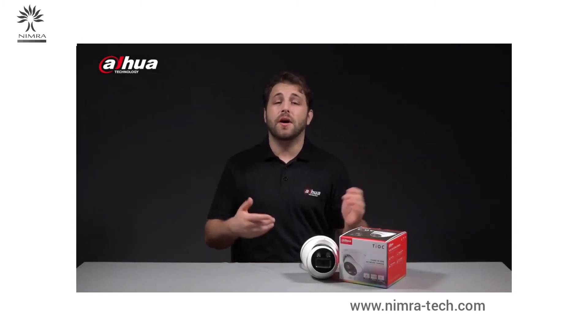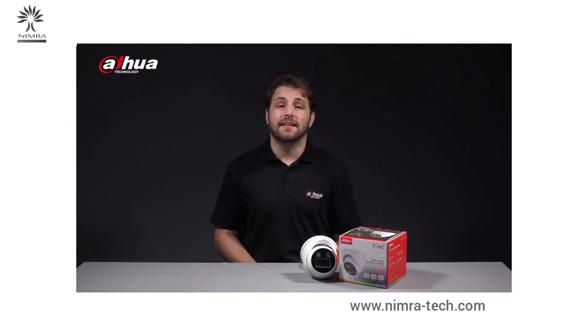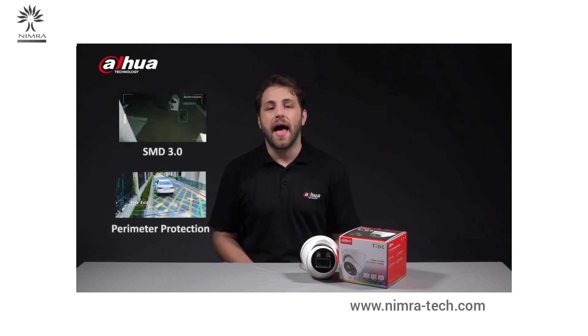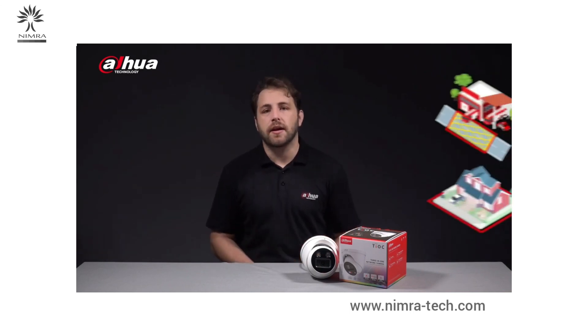And there you have it. The Dahua Teoc 2.0 4K network camera offers amazing features that allow you to customize your monitoring system based on your own preferences and needs. Another big feature of this camera is its AI functions, which include SMD 3.0 and perimeter protection. Overall, these features make this product ideal for various application scenarios such as restricted areas or villas.